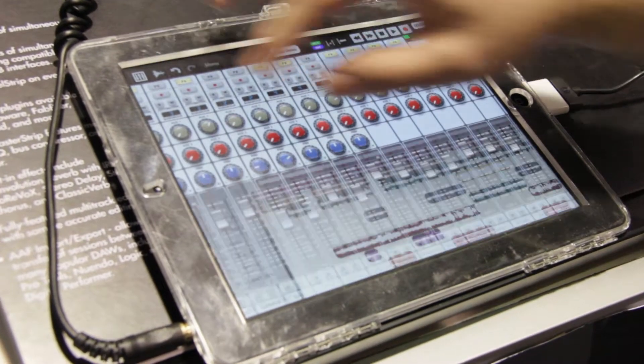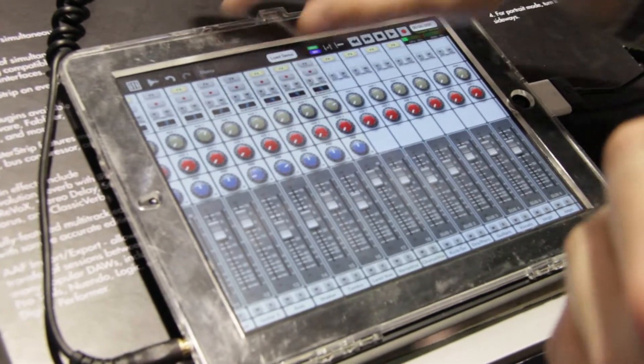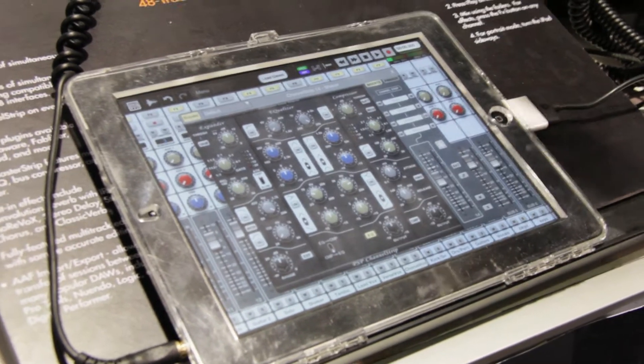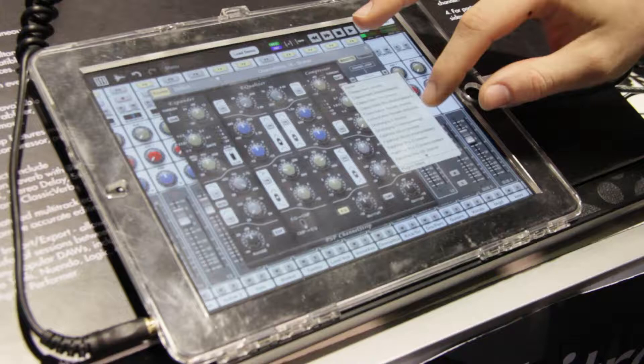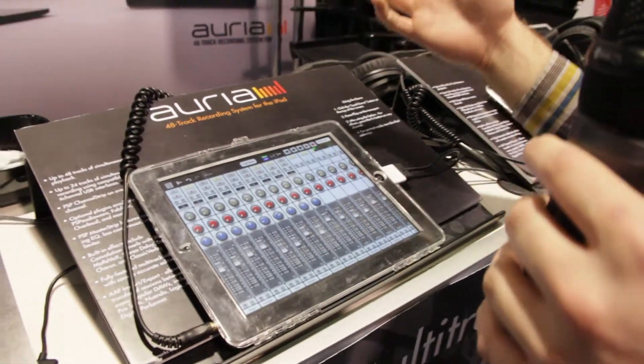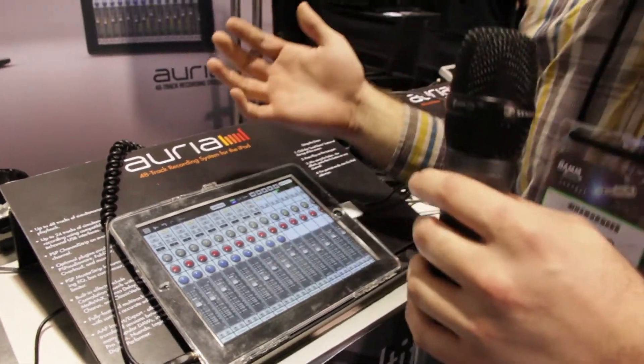You've got your mixing and your editing pages. The mixing page has a custom channel strip from PSP on every channel — great DSP, expansion, compression, equalizer. We've also got a lot of third-party plugins. FabFilter's put their whole line over here. It pretty much suits any need you might have — voiceovers, field recording, track a whole live band with this.